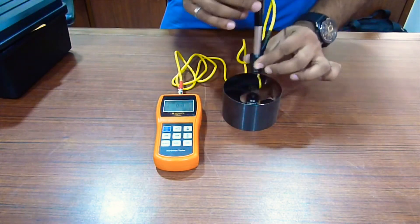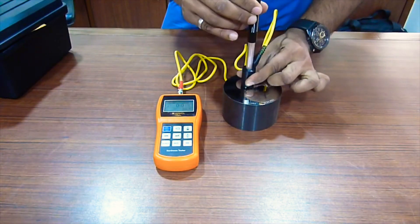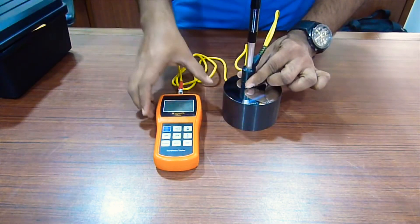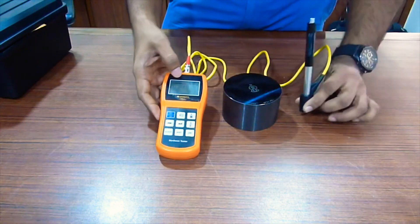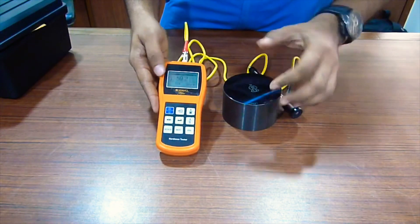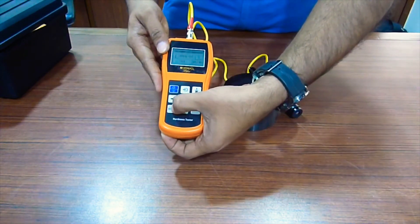All you need to do is place it on your test piece, load the probe, and release the trigger. And that's it — you have your reading here. In this case it's about 56 HRC. This Testmaster is about 56 HRC. It can be set at different scales as well.